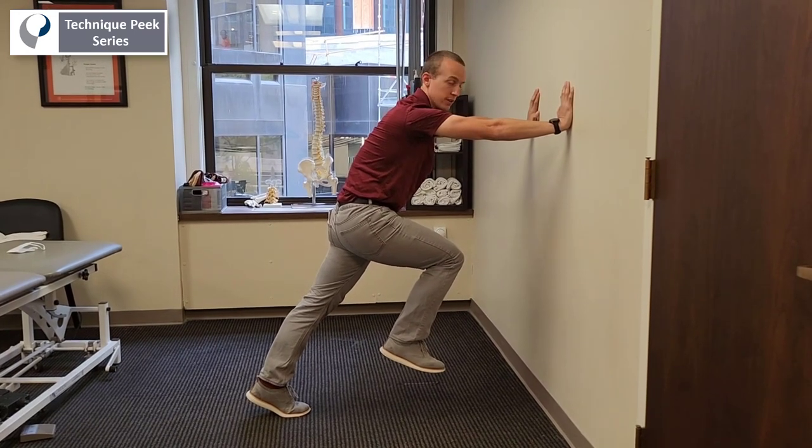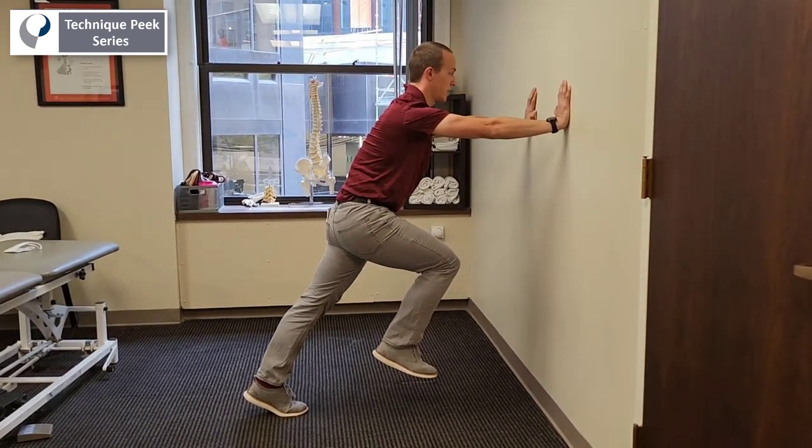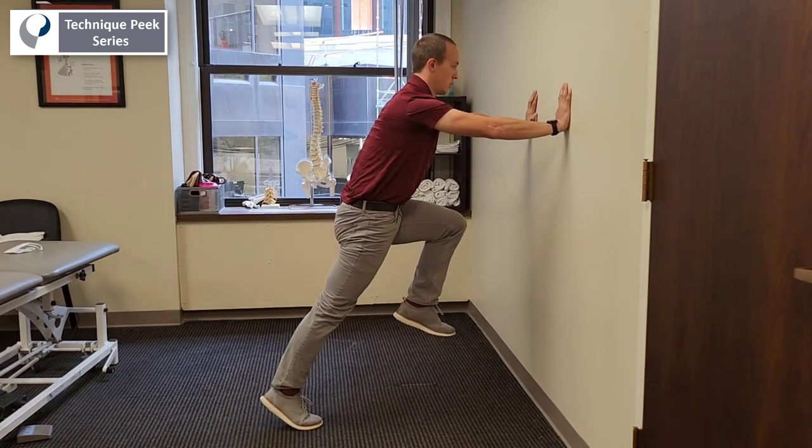The exercise itself is going to be swapping the legs. So I'm here, good line of power, switch, switch.